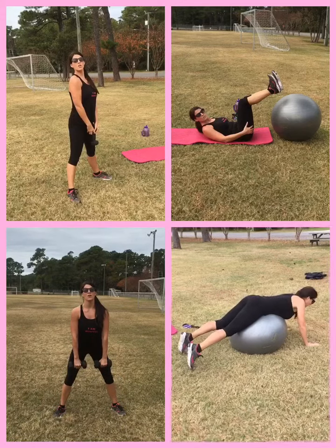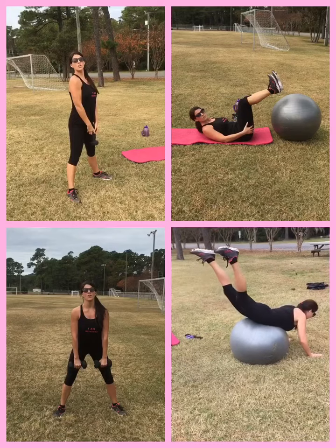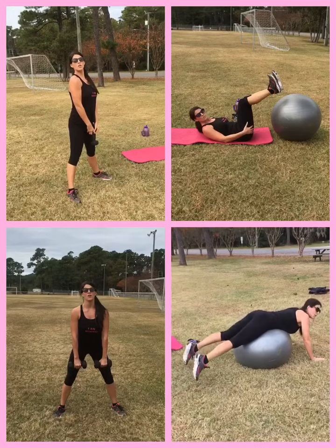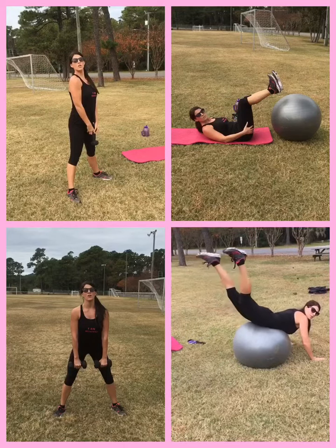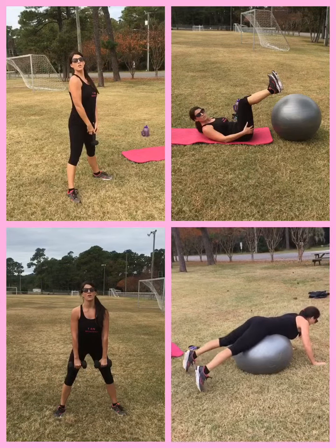Put yourself on the ball so your toes are just lightly touching the ground. You're going to lift your legs up as high as you can, bring it down. So we lift, we squeeze the glutes, drop it down. Lift, drop it down.